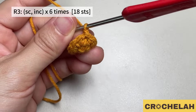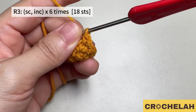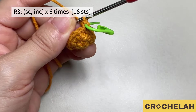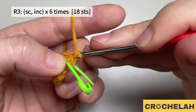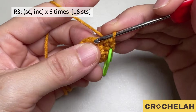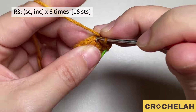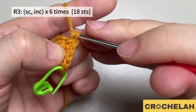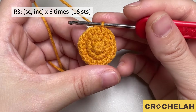In round three, do one single crochet in the first stitch, then move to the next one and do two single crochet. Repeat this pattern six times: one single crochet in the first stitch, then two single crochet in the next stitch. At the end of round three we have 18 stitches.